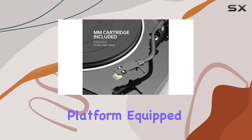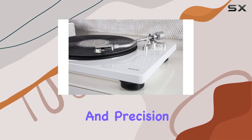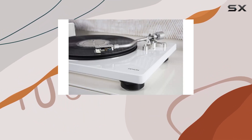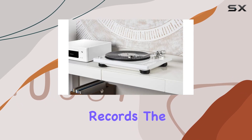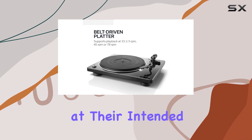The heavy platter platform, equipped with an automatic speed sensor, guarantees optimal performance and precision. Whether you're spinning 33 RPM or 45 RPM records, the turntable adapts effortlessly, ensuring your vinyls are played at their intended speed.